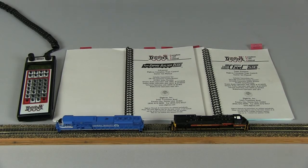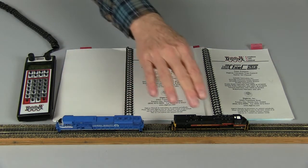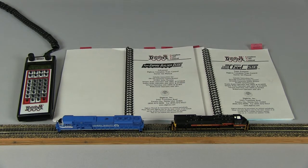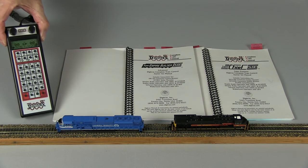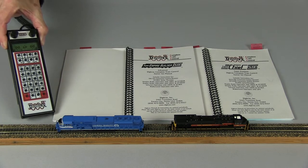This video shows how to consist two locomotives using a Digitrax DT-402 throttle and DCS-100 command station. We have our two locomotives on the same track, and we're going to be consisting with the DT-402 throttle.